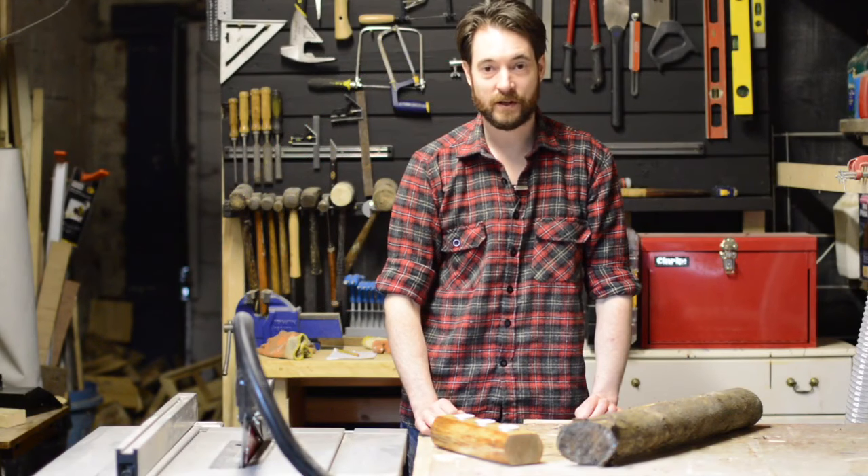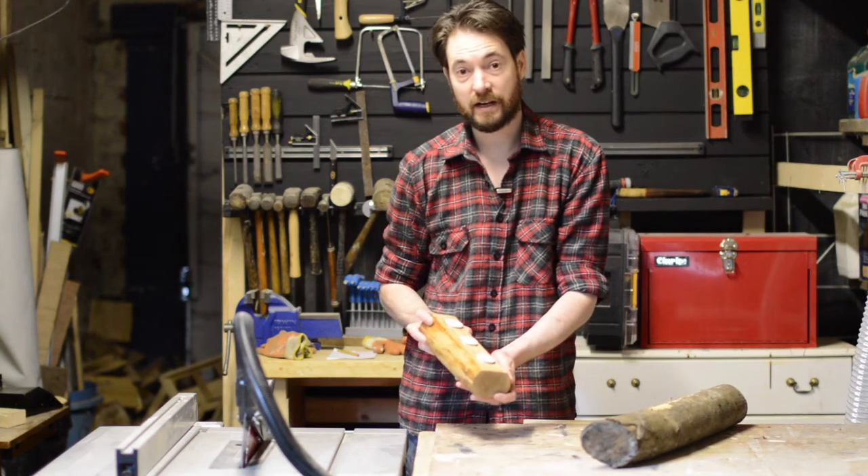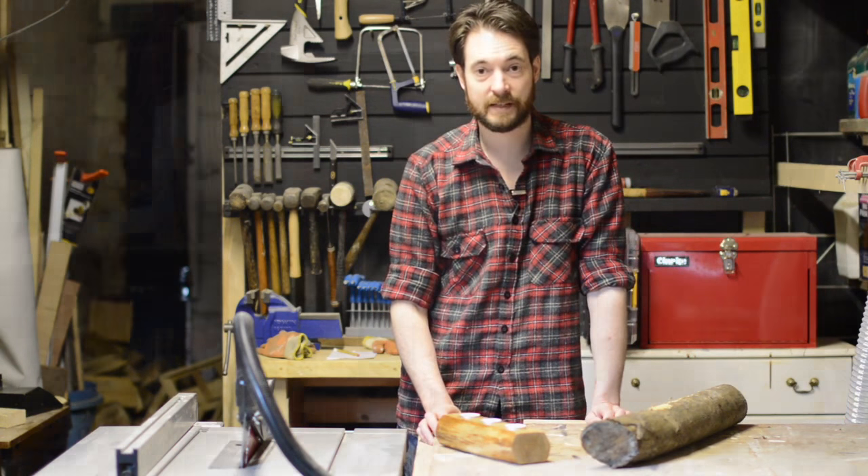Hello, I'm Matt and welcome to Badger Workshop. Today we're going to be turning this bit of firewood into this tea light holder. This will make a great gift for Christmas or for Mother's Day. So let's get started.